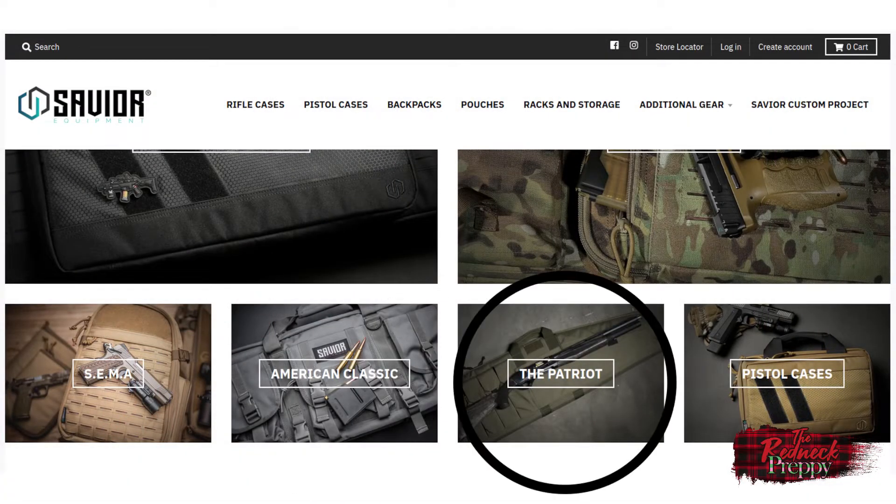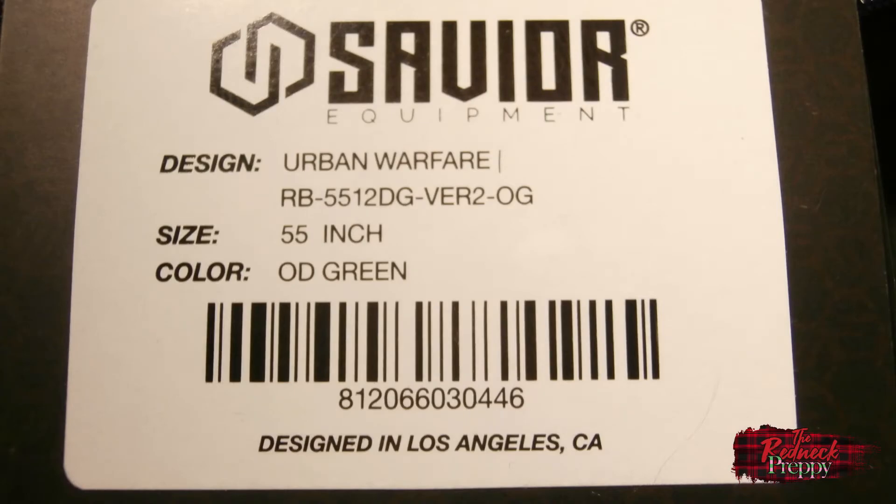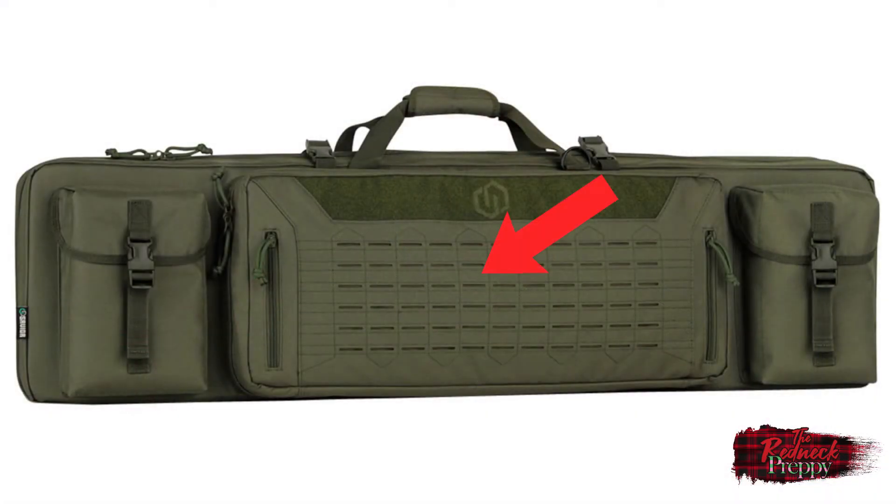Okay, pros and cons time — let's start with cons. Not much in the way of cons. Some would consider these pricey, particularly if you opt for the MultiCam pattern, compared to a backpack from Walmart and a rifle case for a couple of bucks. That's a fair point, but the quality is there to justify the price. It would be nice if it were made in the United States — when your line has products called American Classic and the Patriot, it kind of behooves you to make it domestically. I do wish the main compartment were a little deeper, but that's minor and specific to my use case.